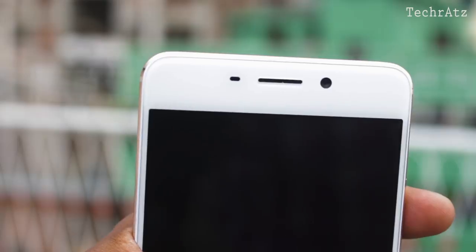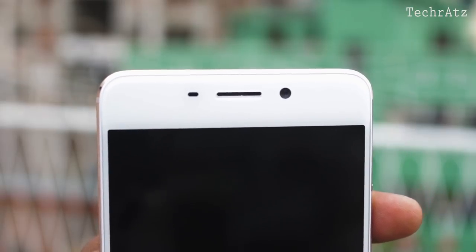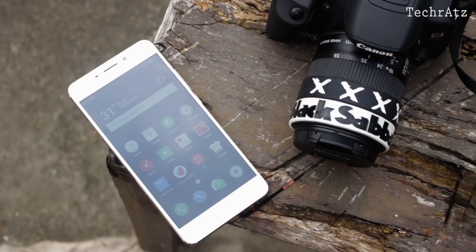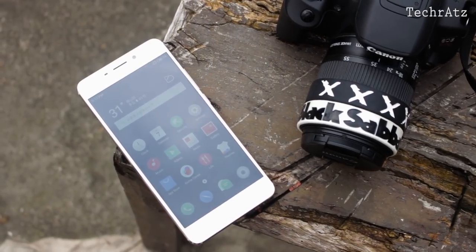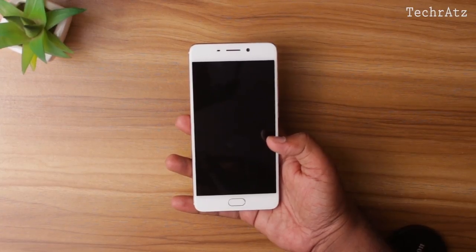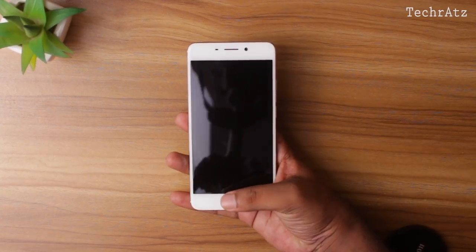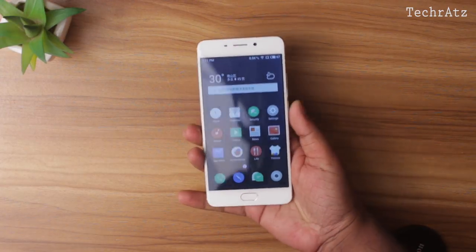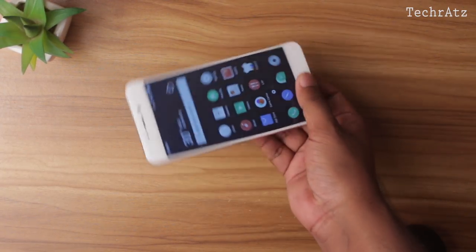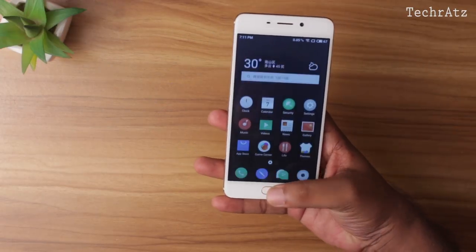Up front, there are all the necessary sensors followed by the earpiece and a 16MP selfie camera — I'll be showing the quality in a minute. The display is a 5.5-inch IPS panel which covers 71% of the front. On the lower side, the fingerprint sensor is embedded in this only button. Speed-wise, it's fast and works in any direction as you can see, but you have to press the button every time you want to unlock the phone, which is a bit annoying.